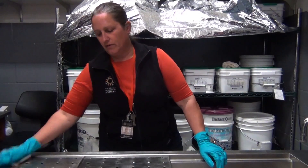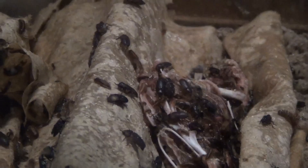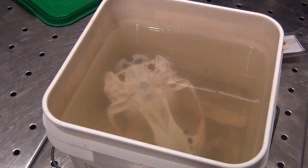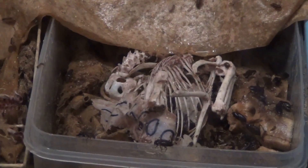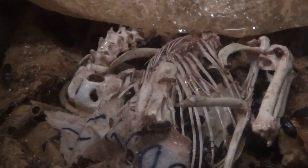Once it has been brought back to the lab, scientists clean off as much of the flesh as possible. Then the specimens go through one of two processes for cleaning off the rest of the rotting tissue. If it's a juvenile one that's very small and young, with bones not yet fused together, they'll use the beetles.